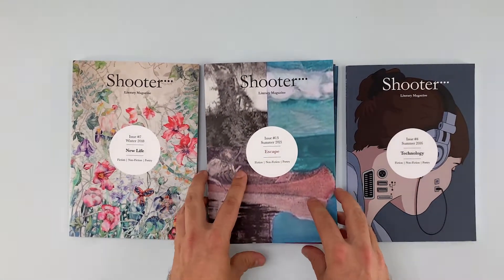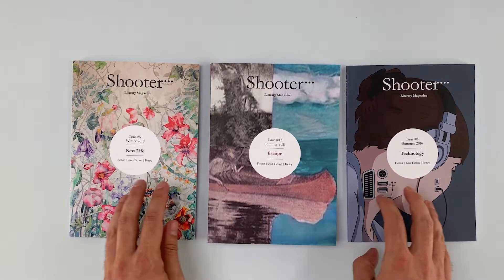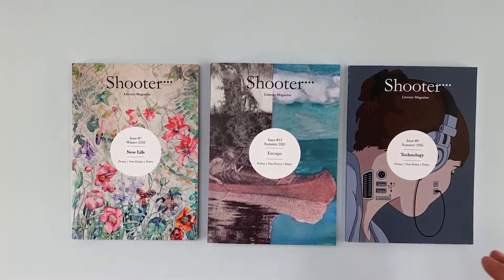Better to be a hare than a rabbit. Unless you're a rabbit, then no offence intended — you keep doing you. And get in contact with us to launch your new magazine.